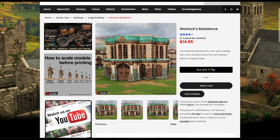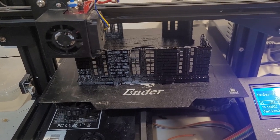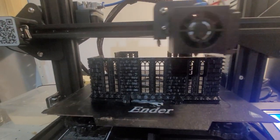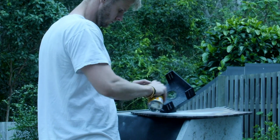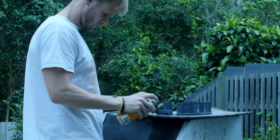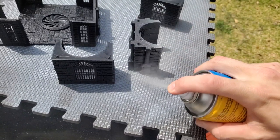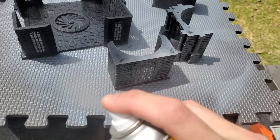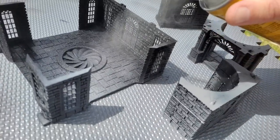While working on the tower I was also printing the Warlocks Residence. This building was significantly bigger than the tower, so it took quite a while — about a week of running the printer to get all of the pieces ready. Once I had them it was time to take them outside and give them the same basic grey primer. It's very important when using spray paints on these models to move the spray can back and forth in small bursts, so as not to drench your model and leave drip marks that can ruin the detail and get in the way of your final result.